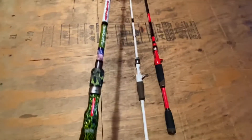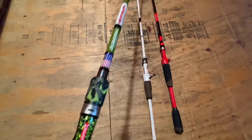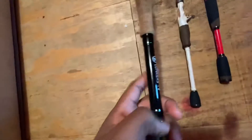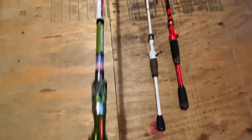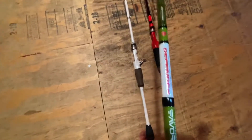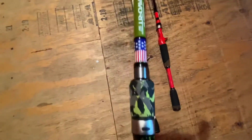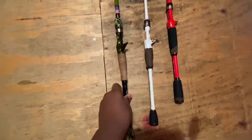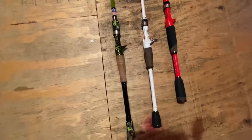The first rod is a 7.6 Lunkers TV edition, limited edition. Nice rod — got a cork right there, foam right there, and a flag right there. It's a Defender favorite. I use this for Texas rigs, cause it's long and it's a heavy rod, so I have a lot of backbone.